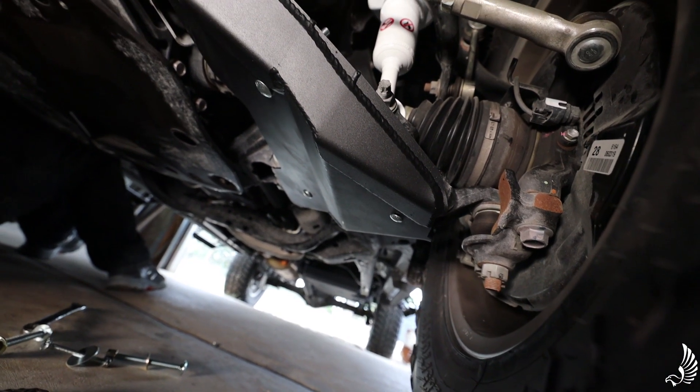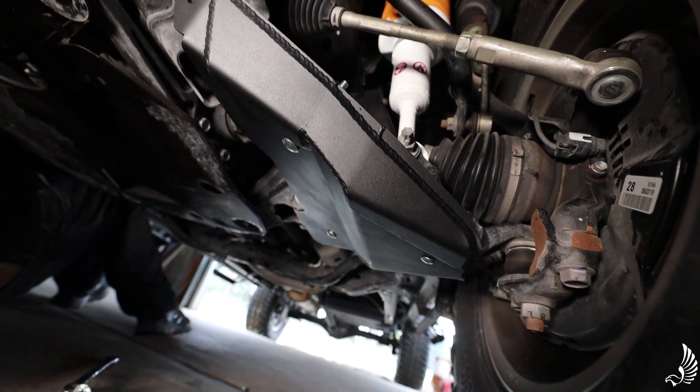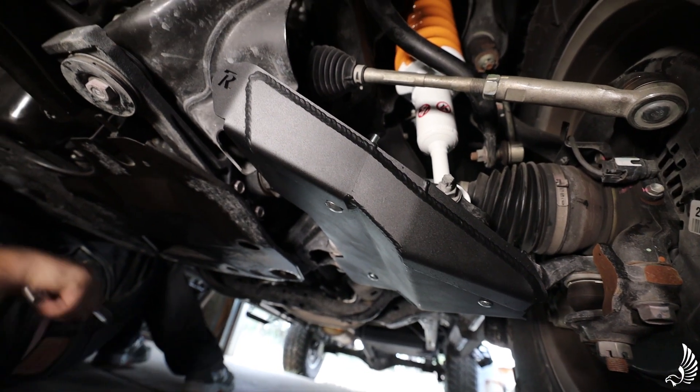Now that the driver's side is installed completely, the passenger side is exactly the same. Follow the same exact procedures and you'll be good to go.